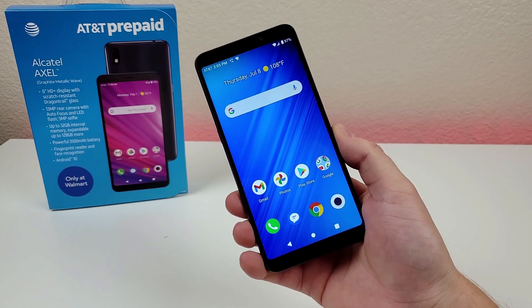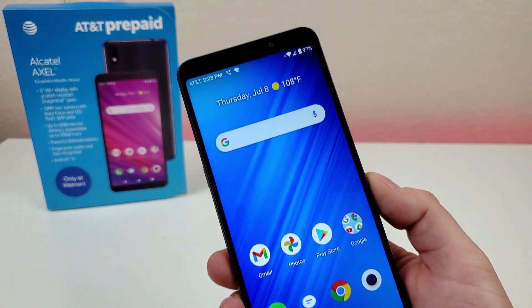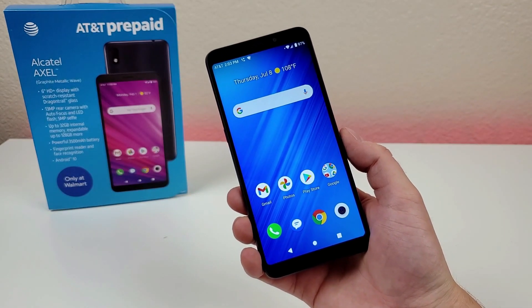What's going on everyone? This is Kevin here, and in this video we're going to be checking out the Alcatel Axle for AT&T Prepaid. So let's get started.